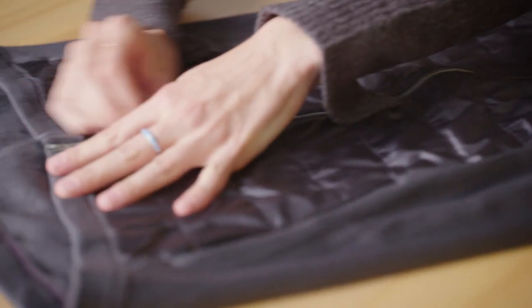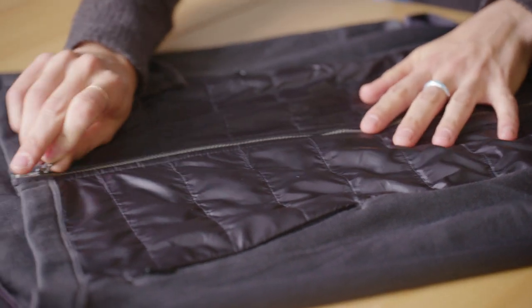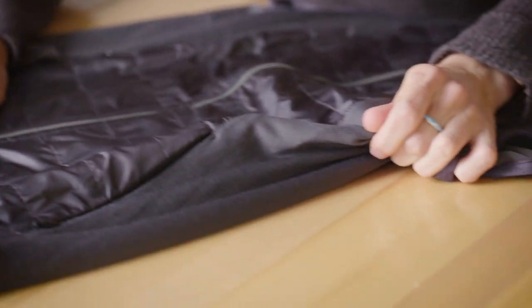We made this vest so that riders had an option that would keep them warm and protected on the bike, but that they could wear off the bike when they're meeting friends or doing errands and still look really good.